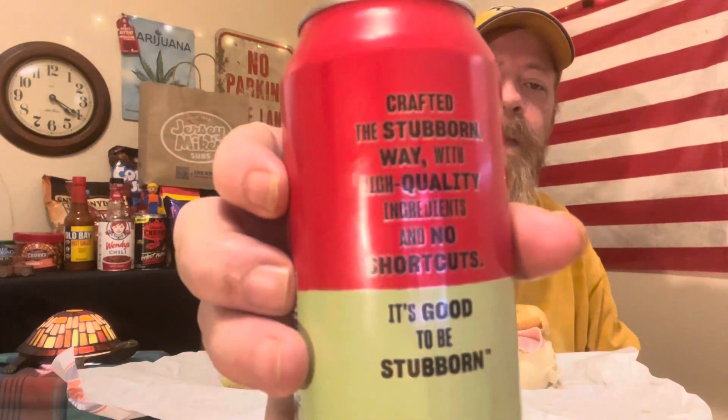I've done the cheesesteak from Jersey Mike's, but I think this is the first sub I've gotten from them — I'm not sure. I'd have to go back and look, and I don't have a plain sub playlist or whatever. This stuff's not bad.